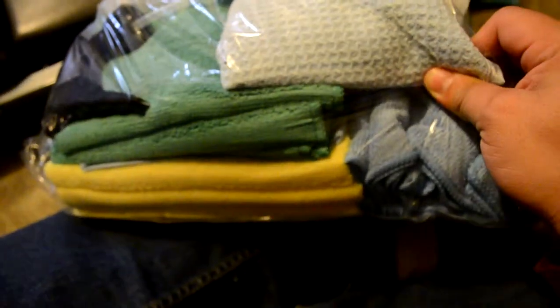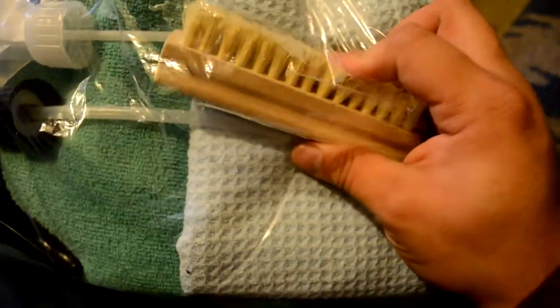I got a bunch of microfiber towels — I think this is 16 microfiber towels in here, plus one waffle weave for drying. This here is a leather and vinyl brush, so if I'm cleaning leather and vinyl I can just use that brush, and various trigger sprays for what's about to come.